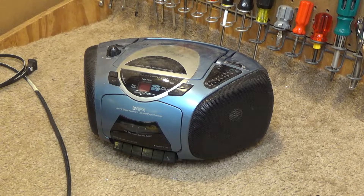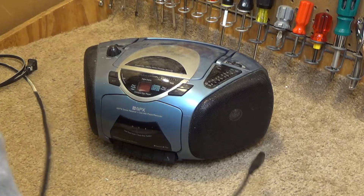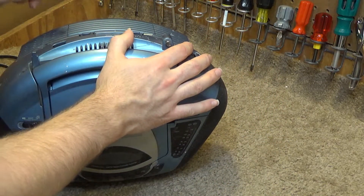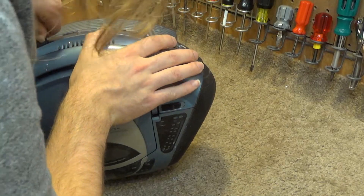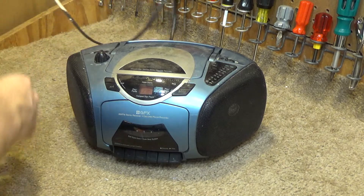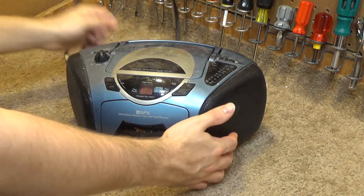I'll grab a cassette here and test that out as well. I don't have a CD on hand but I don't see why that wouldn't work. It doesn't have any components that would degrade over time. Okay, it's plugged in now.